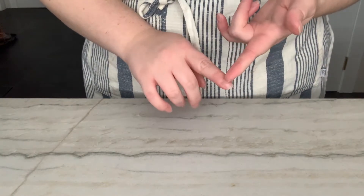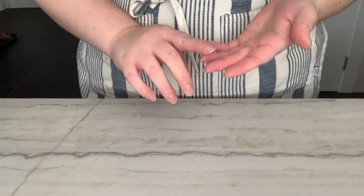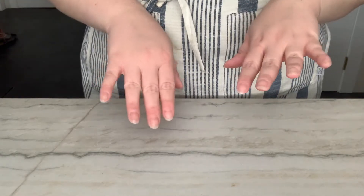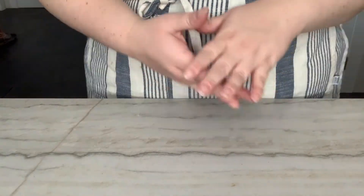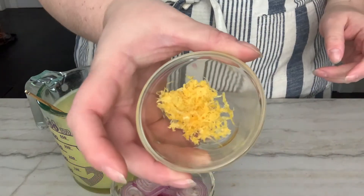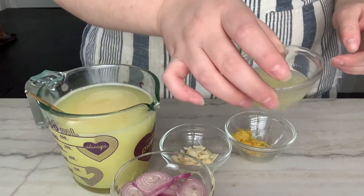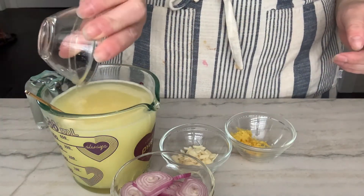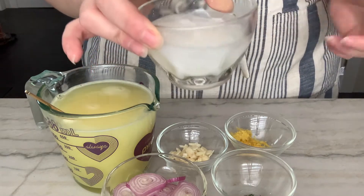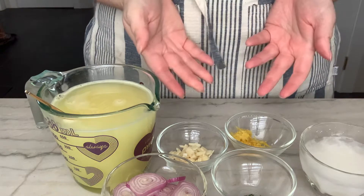It is my lemon garlic shallot and thyme sauce — I'm still working on a name. The things you will need are chicken stock, shallots, garlic, lemon zest, lemon juice — actually I'm just going to pop that in here — thyme, and a cornstarch slurry that I just made up. This will be used later. And that's it.